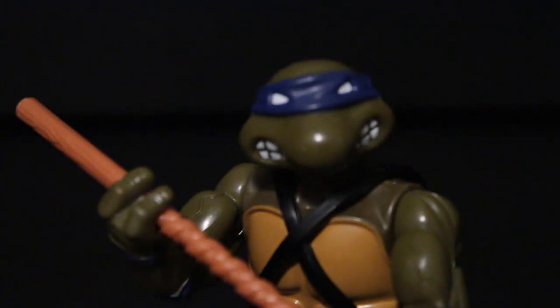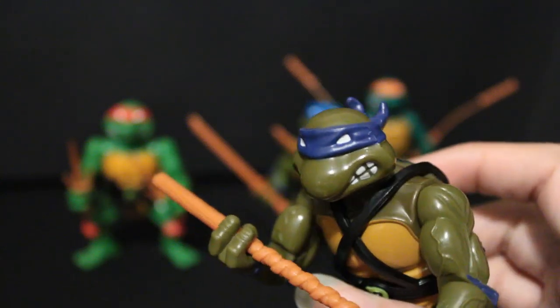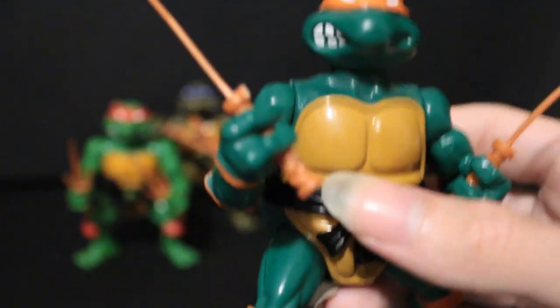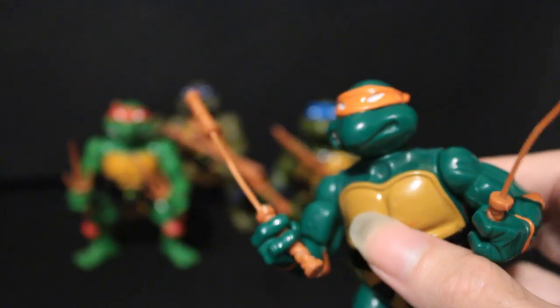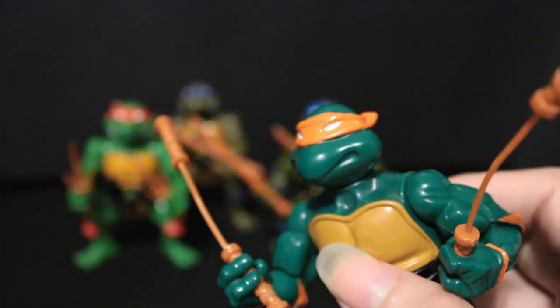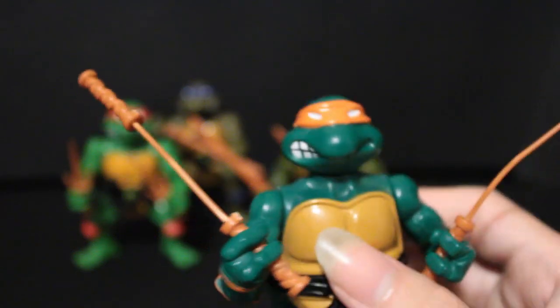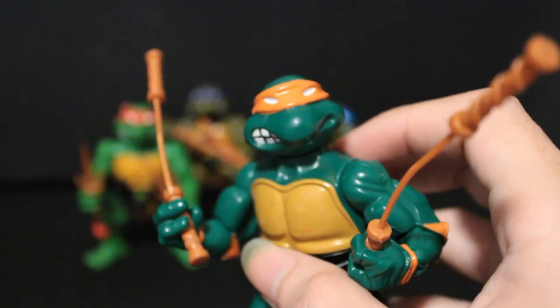Donnie has this gritting-his-teeth look, but on both ends they pop out, and his mouth does meet in the middle. I have a suspicion that Donnie was the first one sculpted and all the others were variations on him. His eyes are kind of like these triangle ones. Leo and Mikey have their teeth gritting but only on one end. There's a little bit of a paint error — the mouth is open on one side but they didn't paint any white in there. I do really like Mikey's head, probably my second favorite of the bunch.